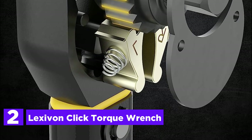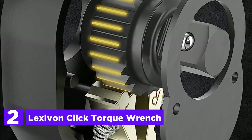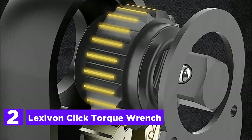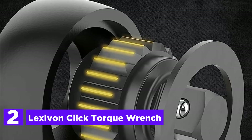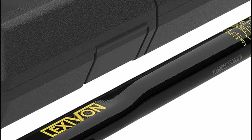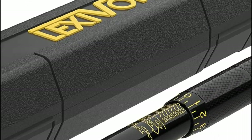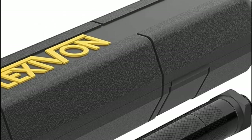Number 2 in our list is the Lexaven Click Torque Wrench. Complete mastery over your tools and equipment grants you the confidence to work with precision, eliminating any uncertainty and safeguarding against damage caused by improper fastening to vehicles or machinery. Reliability is paramount, and these torque wrenches are specifically designed to deliver consistent, long-lasting performance.